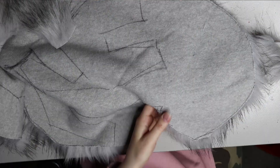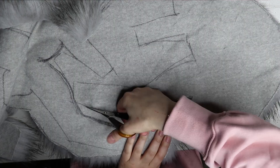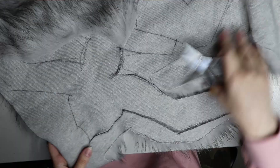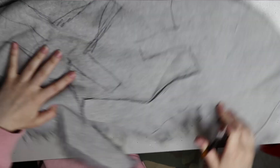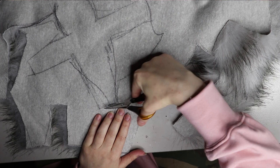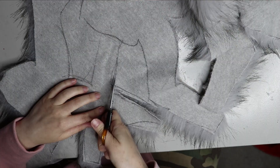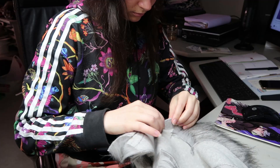I'm using a small pair of sharp scissors to cut the backing of the fur. I like small scissors because I can control them better than larger ones, but find whichever tool works best for you — large scissors or even a knife might work better. Just be careful that you're cutting the backing of the faux fur and not the pile, because cutting the pile makes it unusable and wastes the fur.